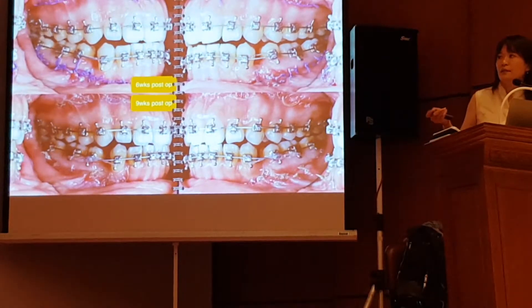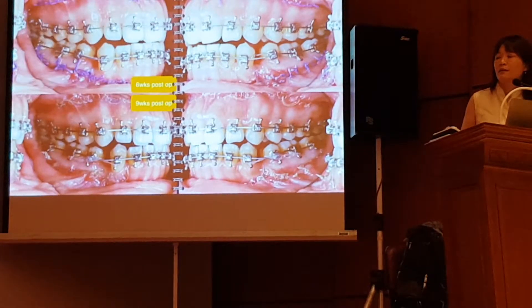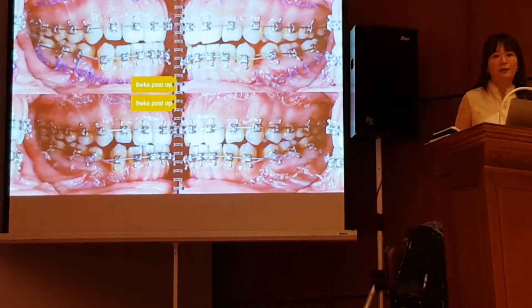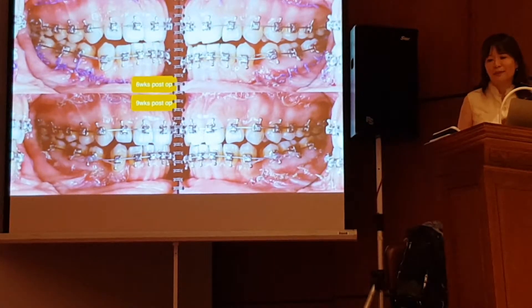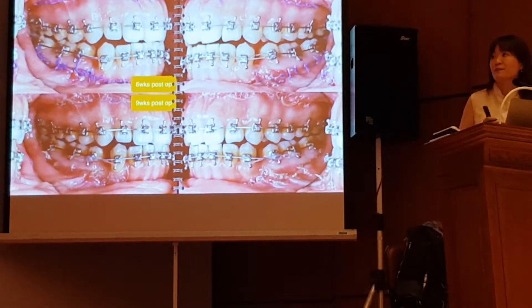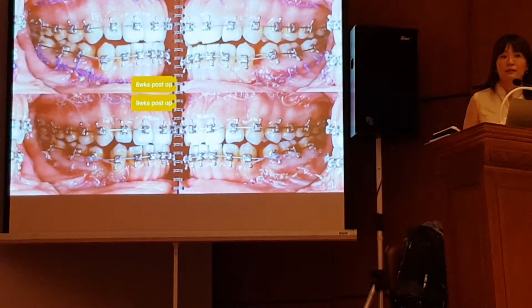And this is 6 weeks after surgery. My job now is to close the extraction space. We have a regional acceleratory phenomenon after surgery. So usually after surgery, I see patients every week for 3 months.